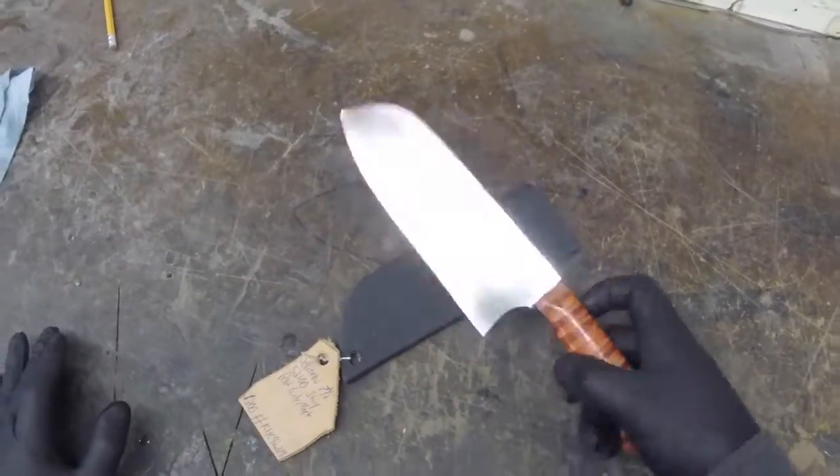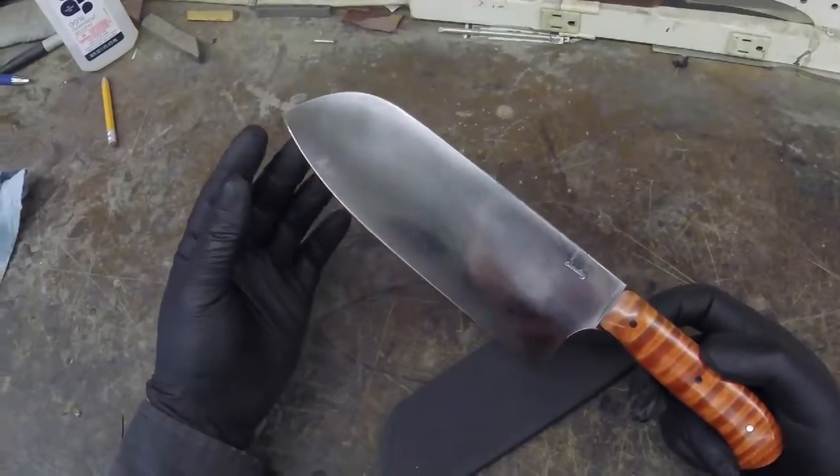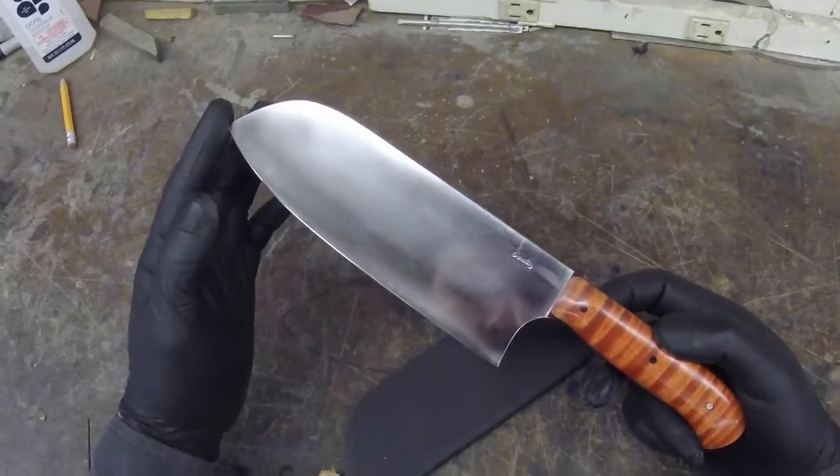Alright everyone, starting off on our first video for this week of knives going into stock, we have our Red Curly Maple 7.5 inch Santoku.